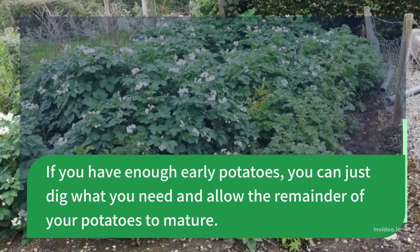If you have enough early potatoes, you can just dig what you need and allow the remainder of your potatoes to mature.